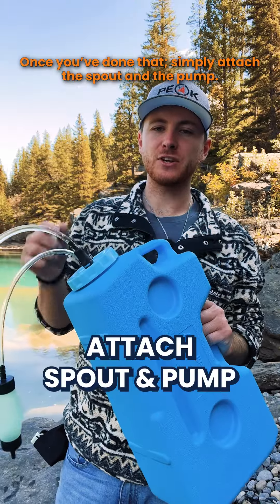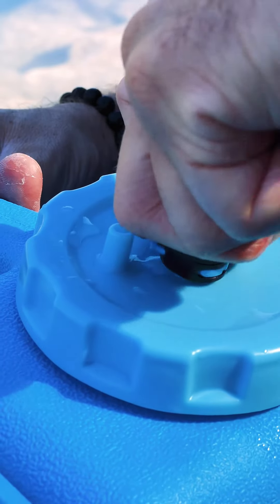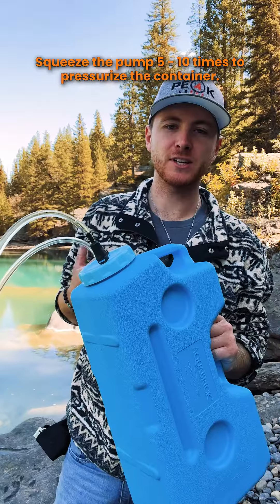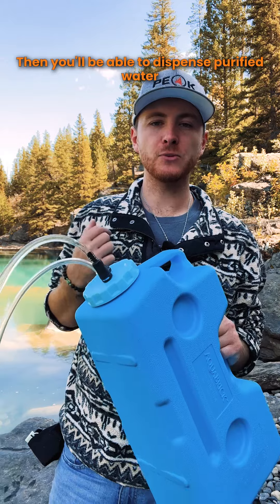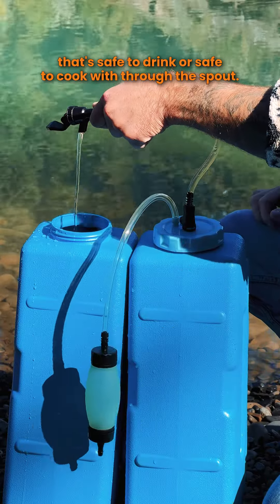Once you've done that, simply attach the spout and the pump, squeeze the pump five to ten times to pressurize the container, and then you'll be able to dispense purified water that's safe to drink or safe to cook with through the spout.